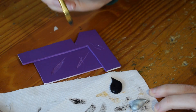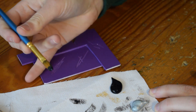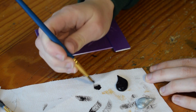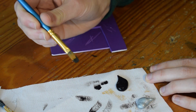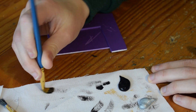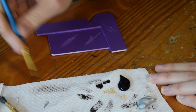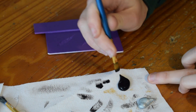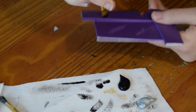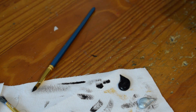Dry brushing means that you want to get some paint on your brush, get it on a scrap piece of paper or fabric or whatever you're using, and then brush most of that paint off, so you'll be left with very little. If I go here you can see there's a little bit of darkening happening there, and that's all you really want, because you don't want to put just a big black line in the corner or whatever — that looks a bit overkill.